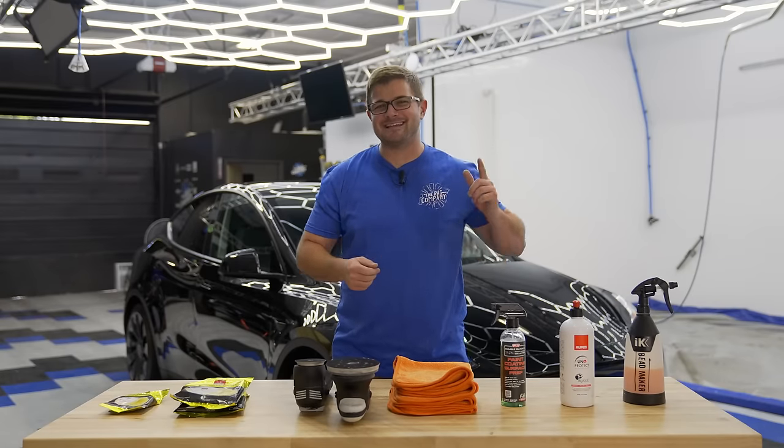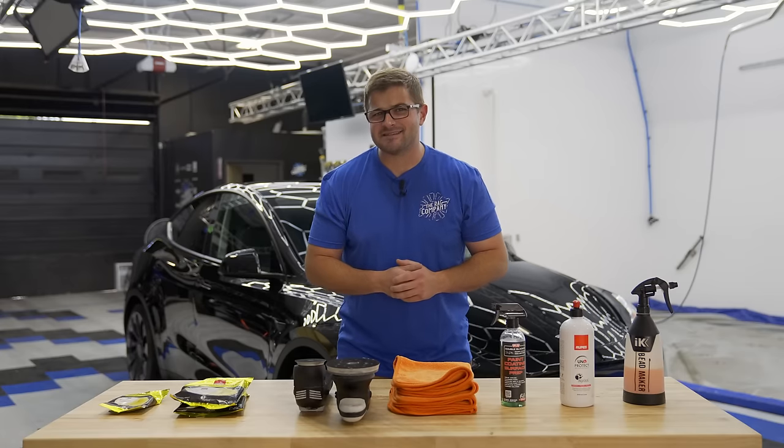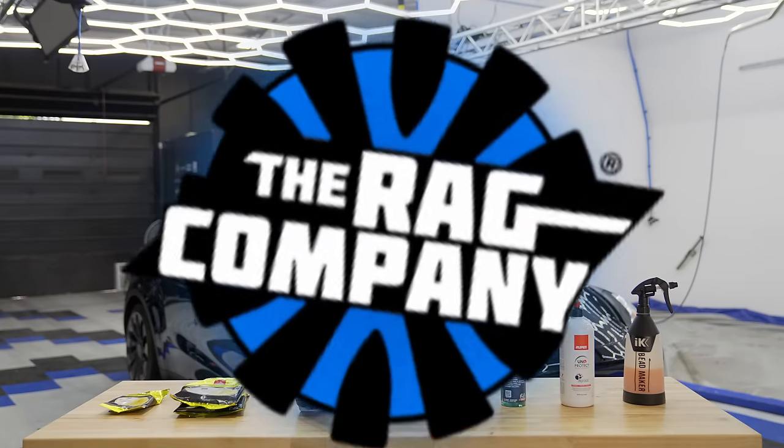Hey guys, it's Anthony of The Rag Company, and in today's video we are giving this Tesla the ultimate one-step polish for gloss and slickness. Let's jump in.